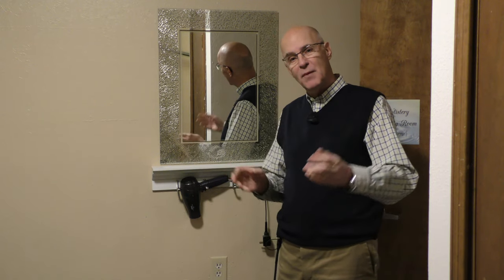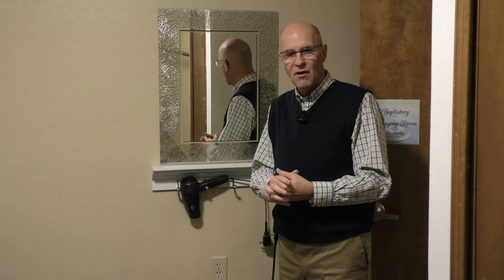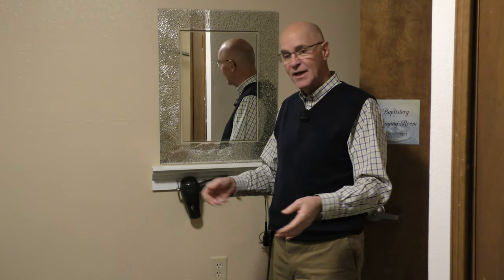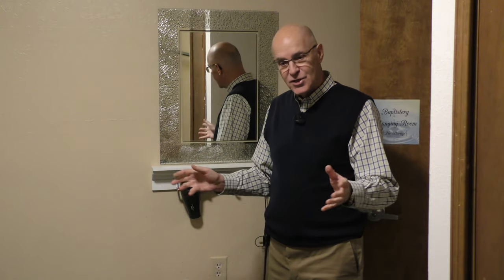You need to remember that for the individual being baptized, this is one of the most important days of their life. When they walk into the baptistry changing room and see it's being used as a storage area, that doesn't speak well of what we think the meaning of baptism is.